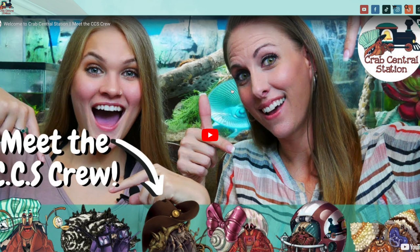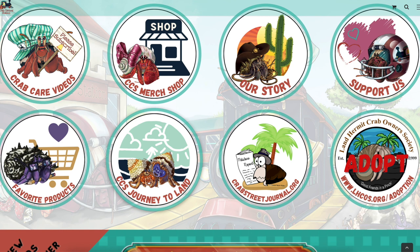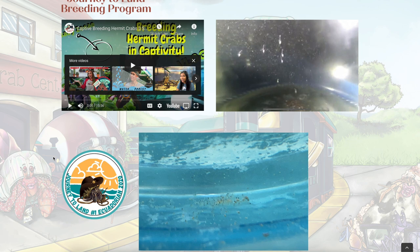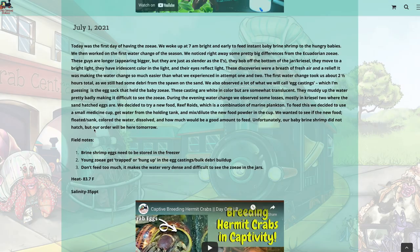Everything we've done so far might totally change when the pooping starts, but we'll take that one day at a time. We worked on the blog — Brooke and I typed up everything we've done so far. If you enjoy reading, head over to our website, www.crabcentralstation.com, and go to CCS Journey to Land number three, where you can read all about what we're doing and the observations we're making.